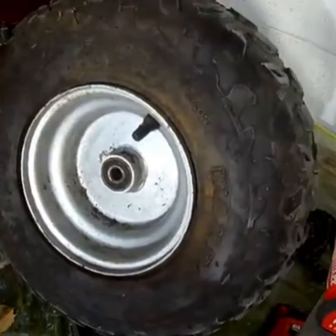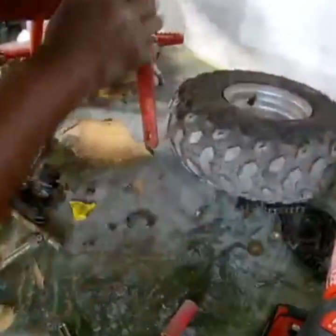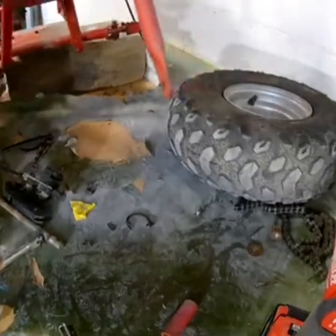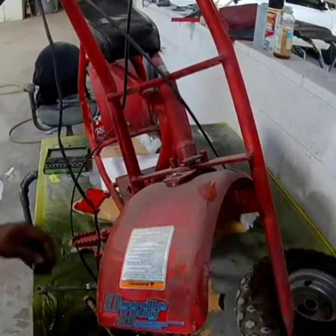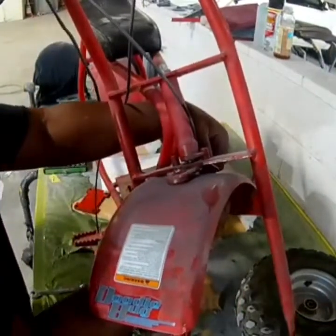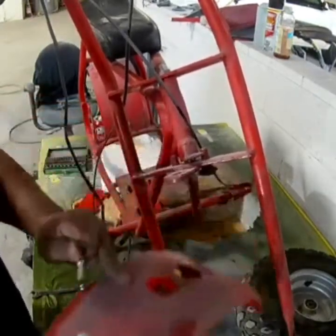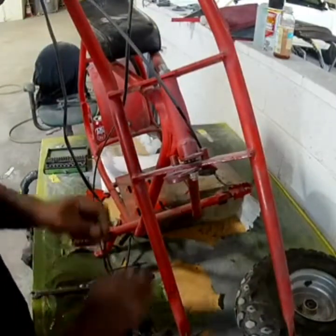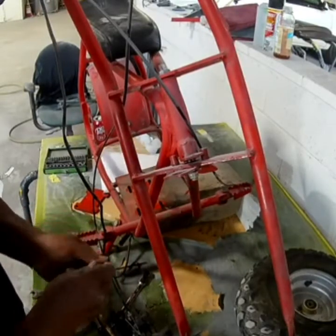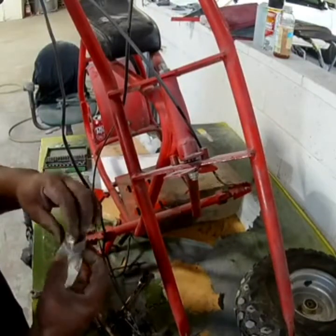Wheel axles are 18 millimeter and 15 millimeter on the Doodle Bugs. She's coming apart pretty easy. Gotta cut some wire ties and keep these fenders out of the way. I try to save everything — bag up all my nuts and bolts and mark them, because it'll save you money if you use them again. Nuts and bolts are expensive.